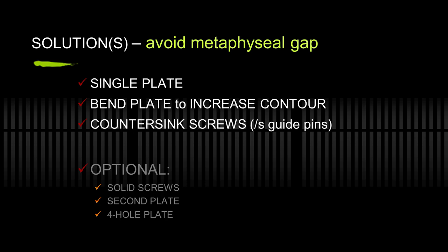I only use a single plate. I increase the bend in the plate if needed to get better bony contact. After removing the guide pins, you countersink the screws, tighten them alternately like lug nuts — top and bottom — and you'll often see the plate wrap around the bone. I prefer titanium, but it's your choice. If you feel compelled to use solid screws, a second plate or a four-hole plate is also your choice.